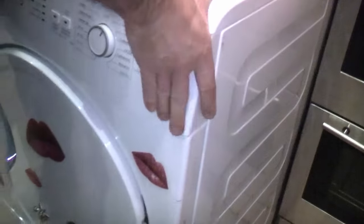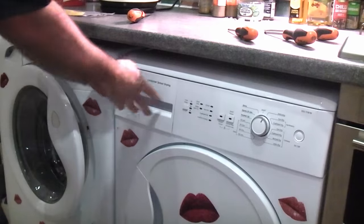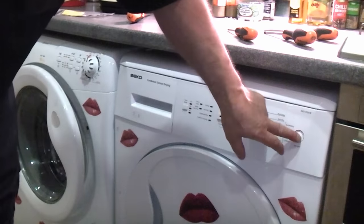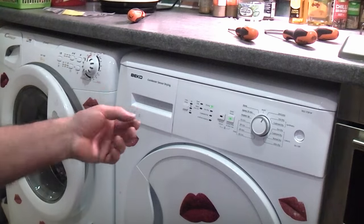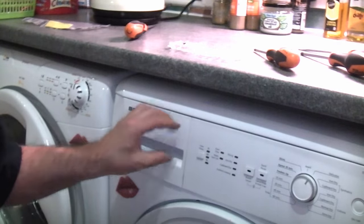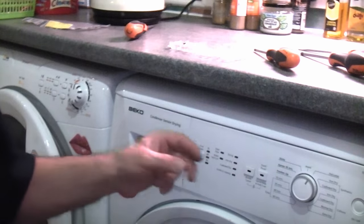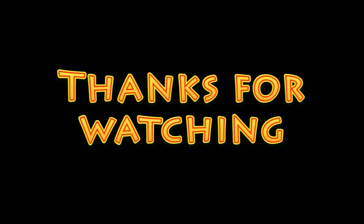Plug the machine back in, switch it on, and push it back into position, ensuring you don't trap the wire or the pipe. Then insert the remaining part. Once done, test the machine — press the on button and as you can see it is working perfectly. That's how to fix any of these three buttons on the Beko condensing dryer if they won't press in and aren't returning back out — it's probably due to a faulty light guide. I hope you found this video useful. Please subscribe to the channel.